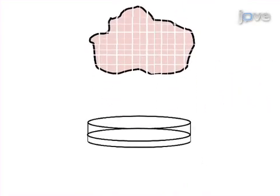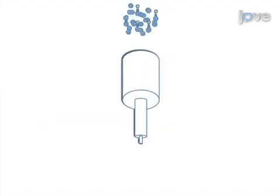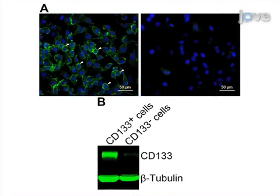After depleting erythrocytes from the cell pellet if necessary, characterize the primary cell culture and deplete the fibroblasts. The final step is to perform magnetic cell sorting of the CD133 positive and CD133 negative melanoma cells.